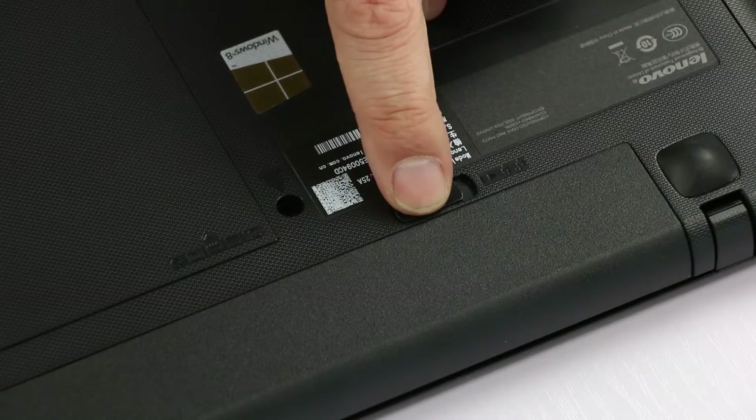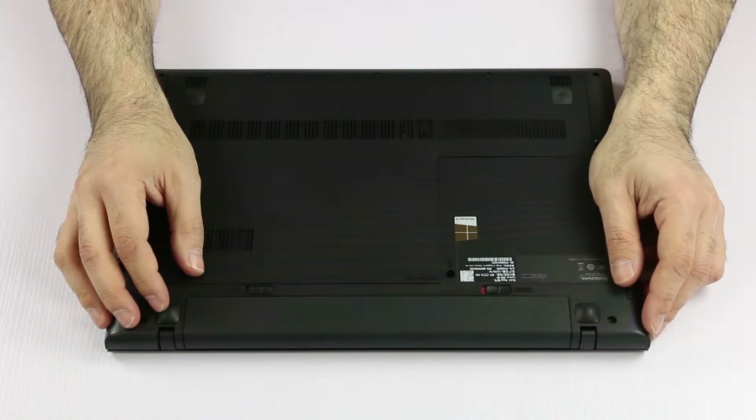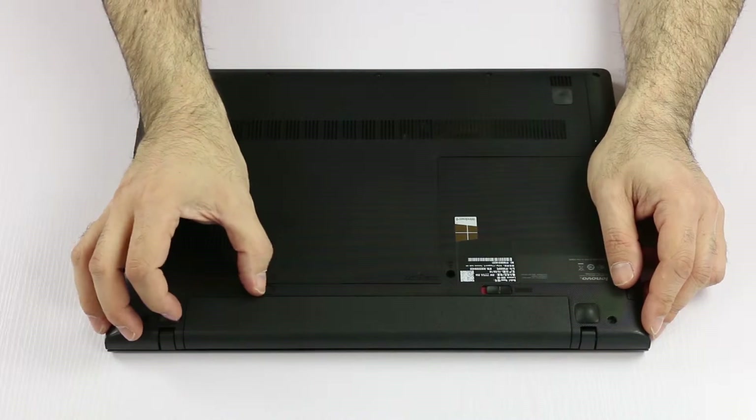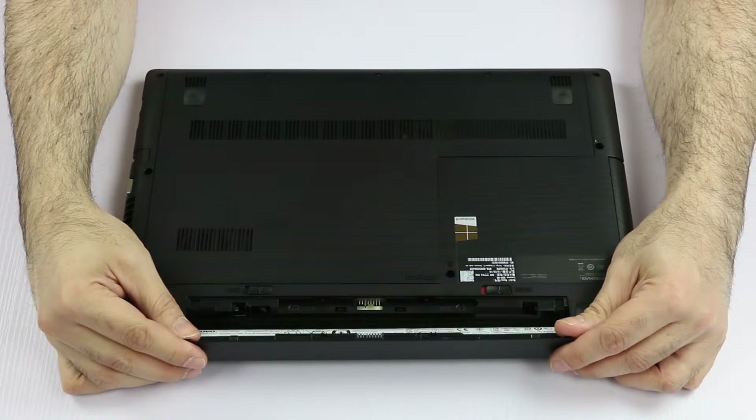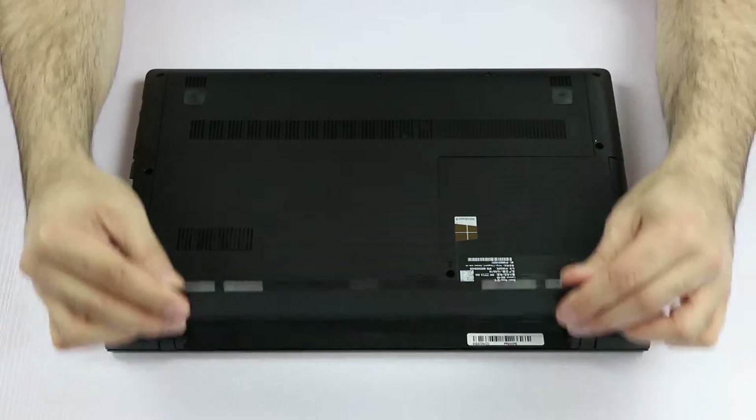The first thing we have to do is to slide open the security lock, then we can pull the latch and then lift up the battery like this and then slide it out and remove it.